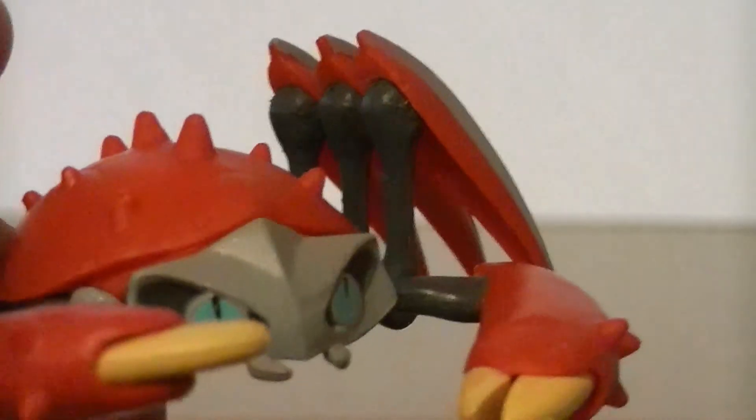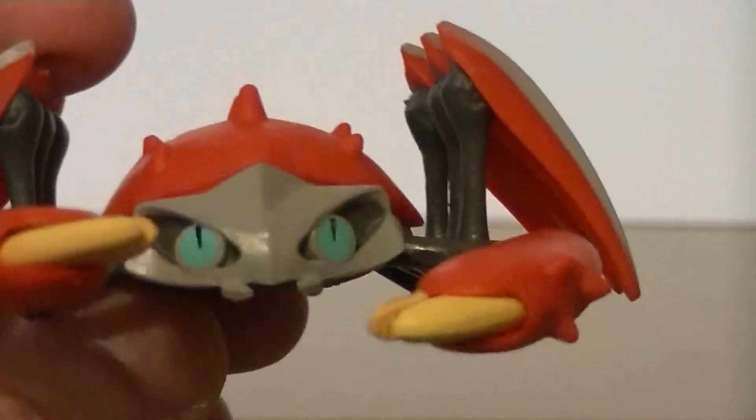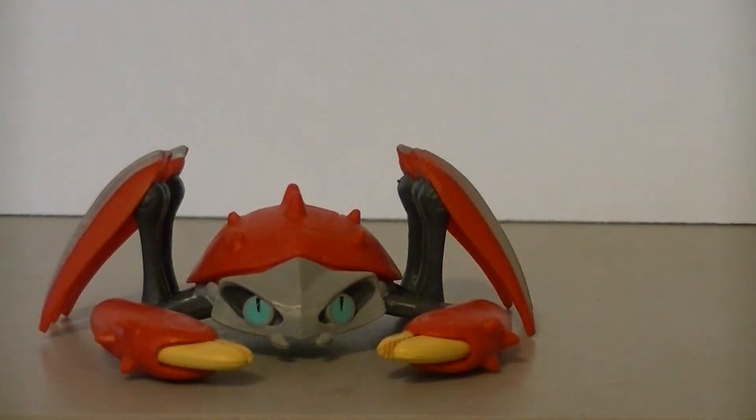Maybe if he was done in metallics instead of flat plastic colors, he'd look even better, but they never really do metallics except for special figures. So I will accept the figure as it is. This guy gets full marks — very good Crabbot figure. I like it.